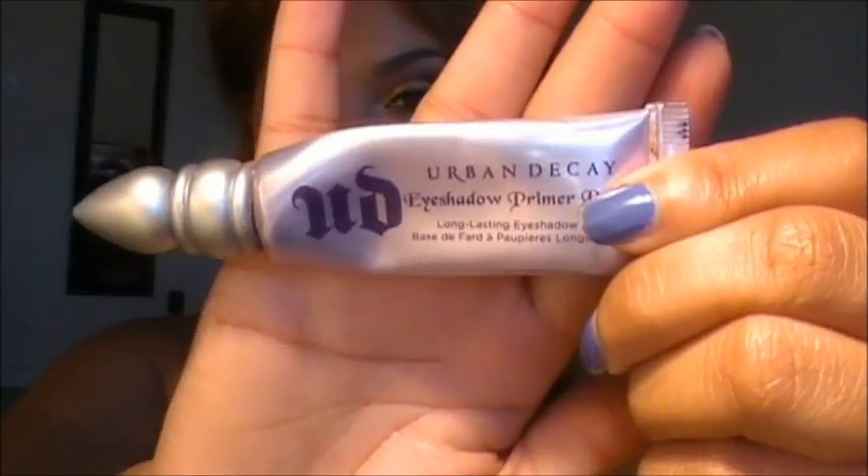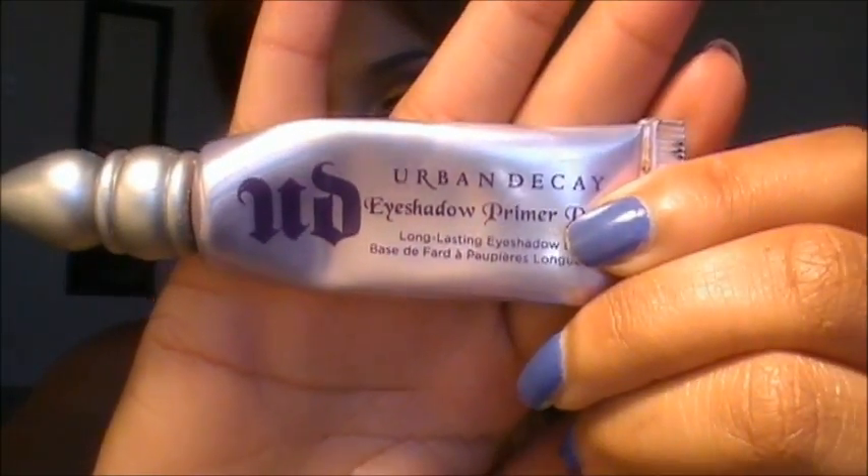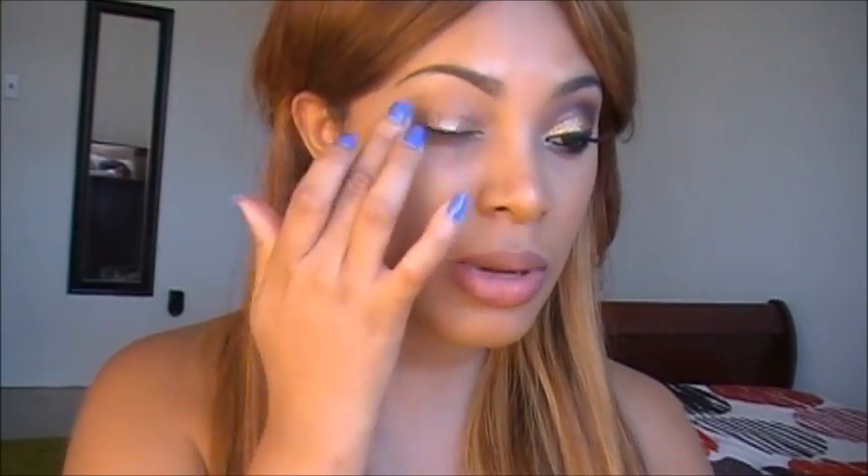Let's get started. The first thing I'm going to do is apply my eyeshadow primer to my eyelids. I'm using Urban Decay Primer Potion. This will prevent my eyeshadow from creasing and it's going to make the eyeshadow last longer throughout the day. I just use my finger to apply this all over my eyelids.